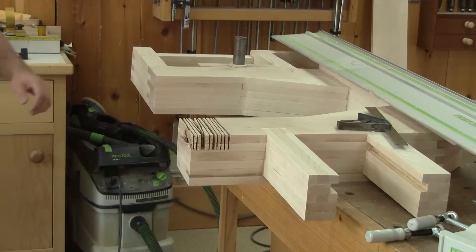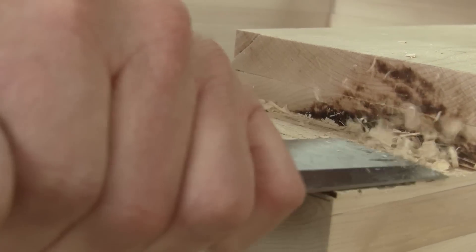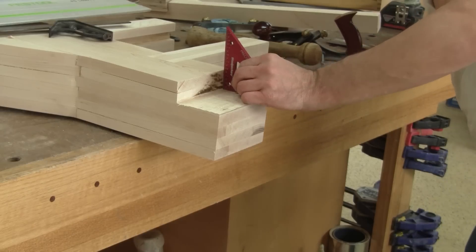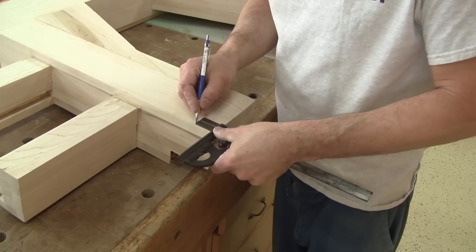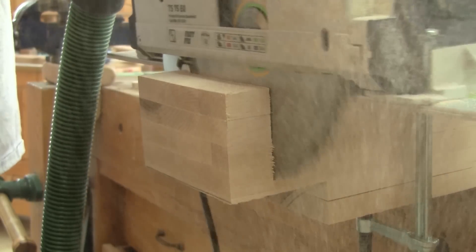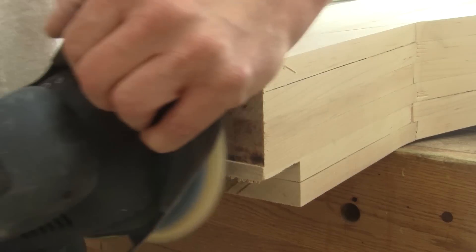Next I remove the waste wood and clean the bottom. When I'm done, I check with the guide bar and it's perfect. But I don't take any chances, so I also check it with a square. Now I can mark what I need to remove on the frame and turn it around. I transfer my mark on the back and cut the excess. I need to finish the cut by hand. Then I make the cut nice and smooth.